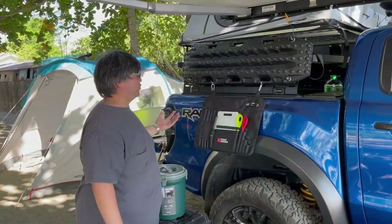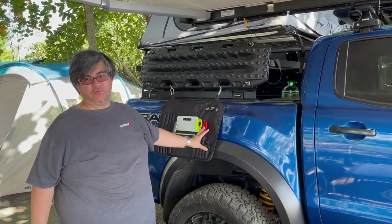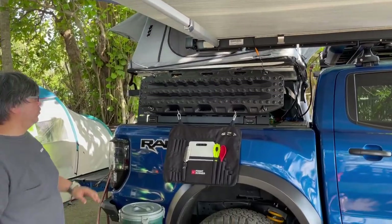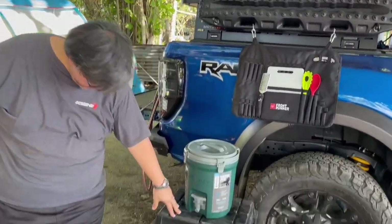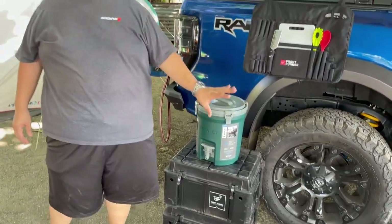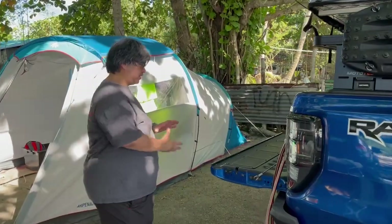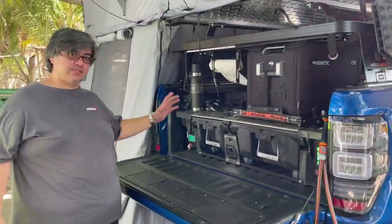On the rear quarter portion we have a Max Trax recovery board and a camp utensil set from Frontrunner. On the top is a Thule rooftop tent with annex — you'll see the annex later. We use the Frontrunner Wolfpack high-lid to store all our camp gear.